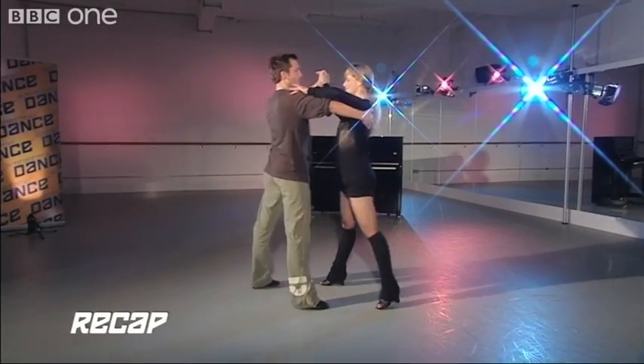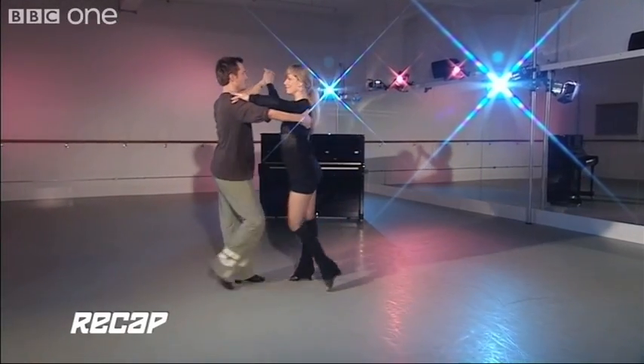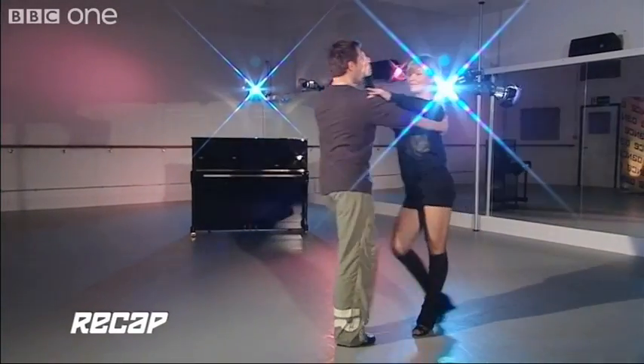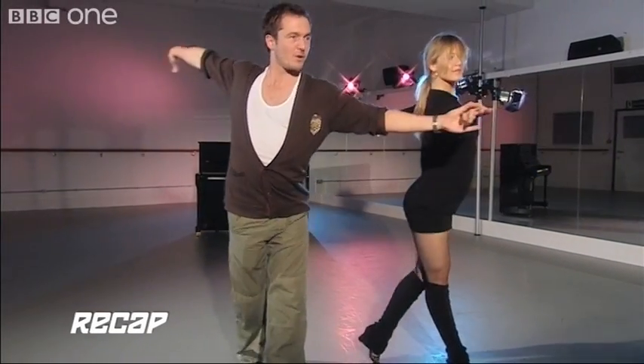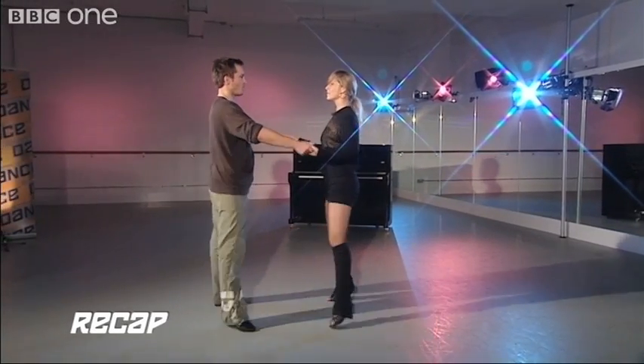Full run-through: one, two, three, cha-cha, one, two, three, cha-cha, one, two, three, cha-cha, one — underarm — two, three, cha-cha, one — New Yorker — two, three, cha-cha, one, two, three, cha-cha, one.